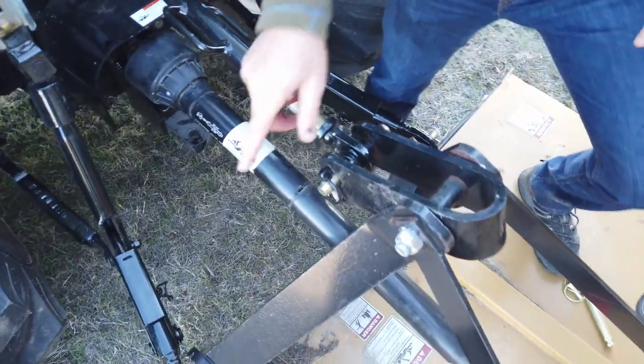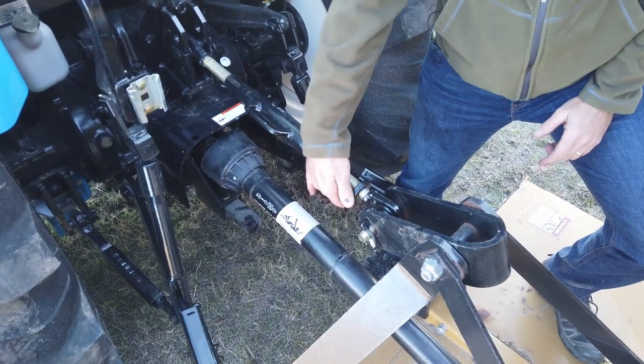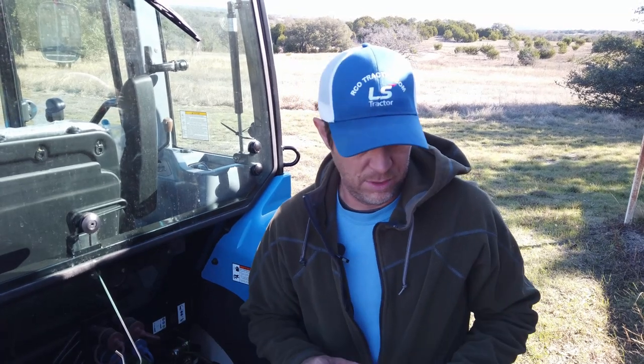We've got our three-point connection made. We have some more adjustment to do, but in order to do that I'm going to start the tractor up, move everything on level ground, and we'll show you a proper setup for cutting with this mower.